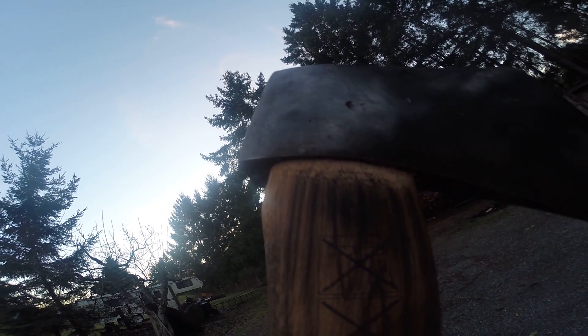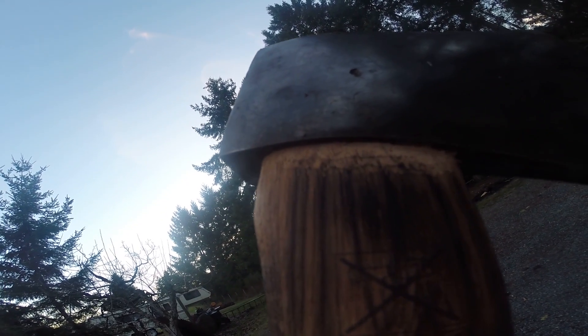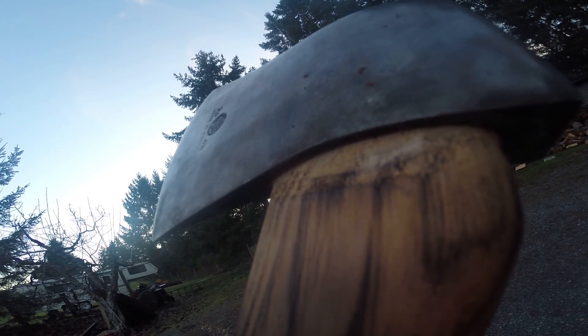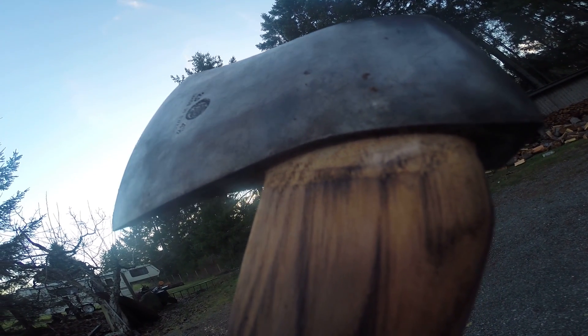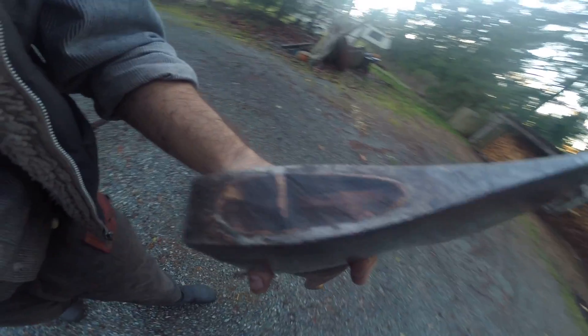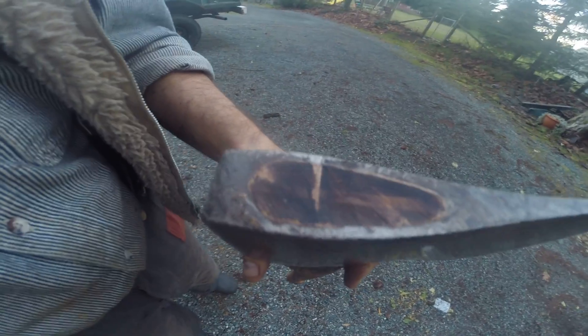I wanted to show you — I did nothing to the handle, you guys. Nothing. The handle went right on, it slipped right on. The fit was crazy. Look at the fit. I mean, I'm not kidding you, I did nothing to it.